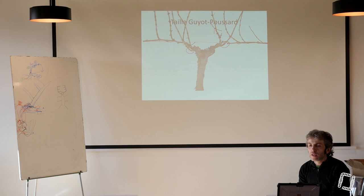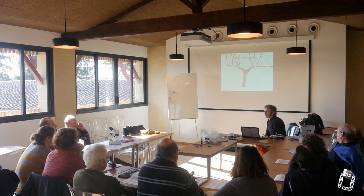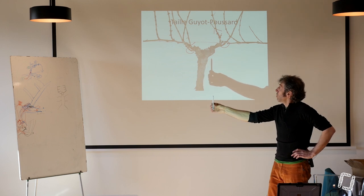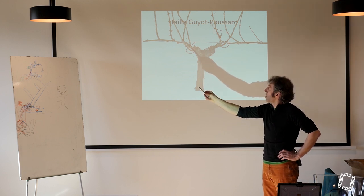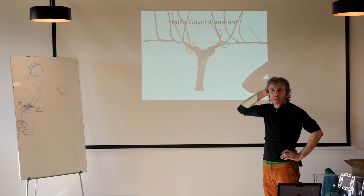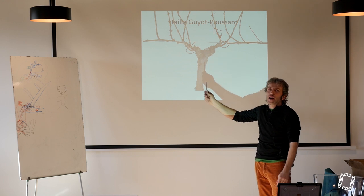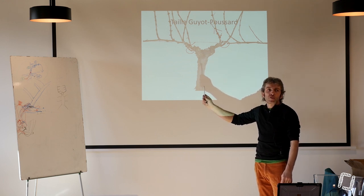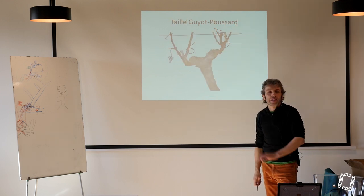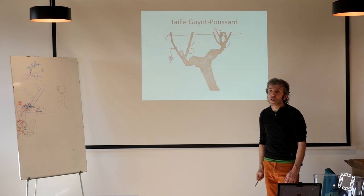Moi je ne donne pas de coup de pompe — il vaut mieux avoir 3 pieds dans un rang qu'en avoir 5 et ne pas pouvoir tailler la prochaine. Ce que je vois, c'est que si on se retrouve dans cette situation-là, on a bien une baguette et un courson, et on a bien un courson à la base. Donc l'année prochaine, je me retrouve dans la même situation. Ce n'est pas parce que je l'ai choisi, c'est parce que cette personne-là, ça fait 4 ans qu'elle taille en poussard dans sa parcelle. Celui-là, il n'a pas la même gueule, mais c'est exactement la même chose — on a un retour d'un côté, et de l'autre côté un courson seul qui fait un courson et une baguette.